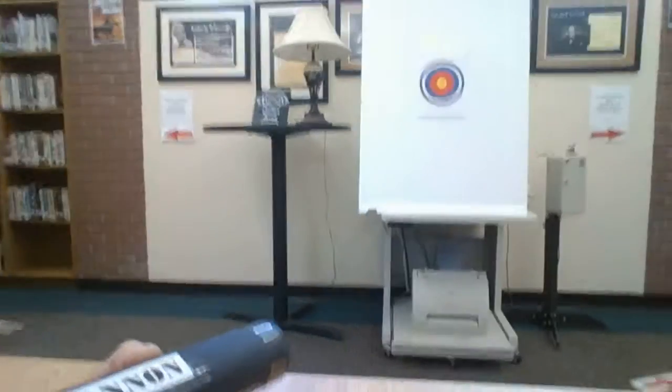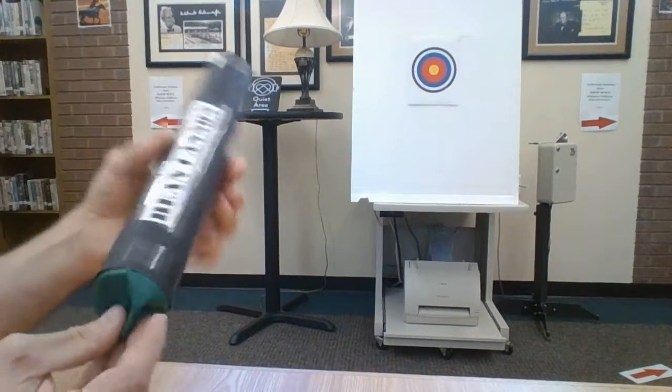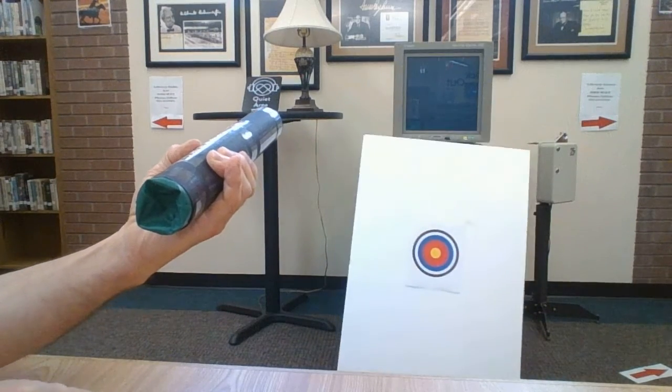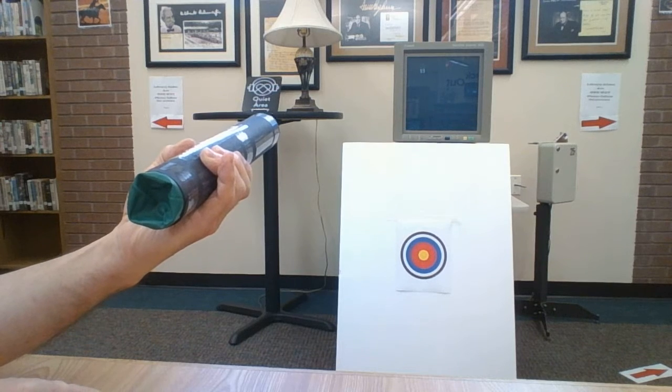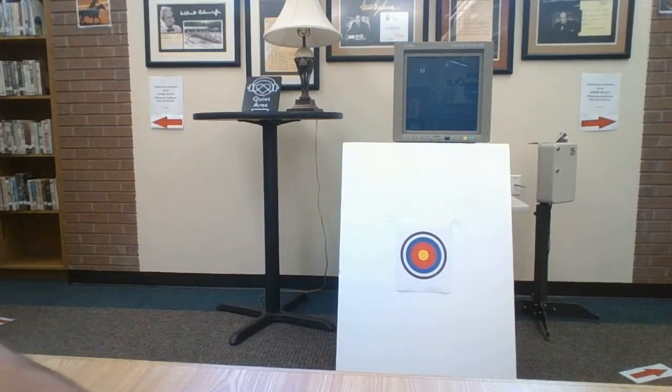I'll just sort of demonstrate here. I'm going to turn the camera around so you can see my target right here. I'm going to get that back there — you put your finger on the bean, you pull back, and you let go, and bang. Not bad. Now, what was wrong with that picture? Well, you have to consider the damage you might do by shooting it inside. You notice there were glass and pictures and equipment there.